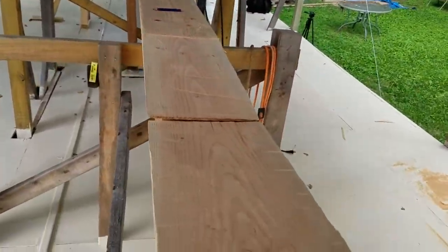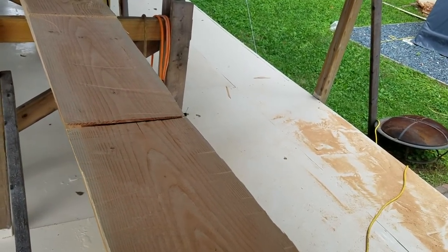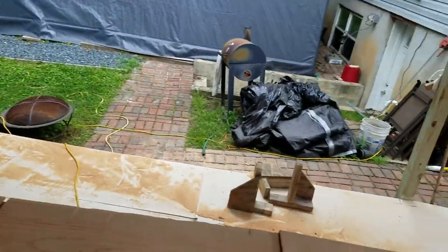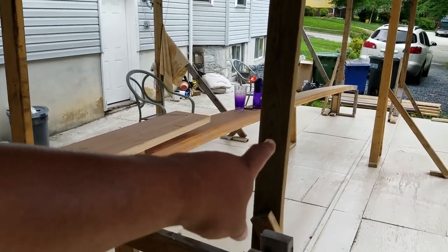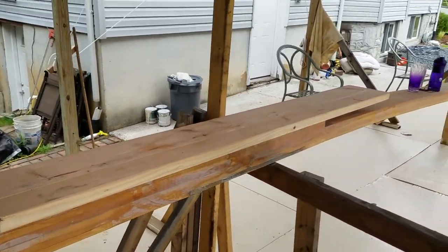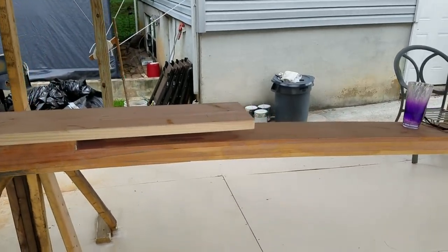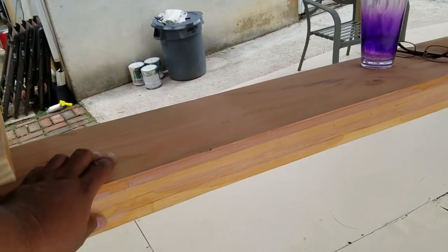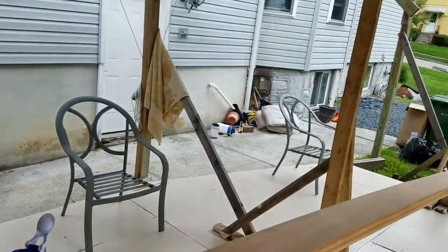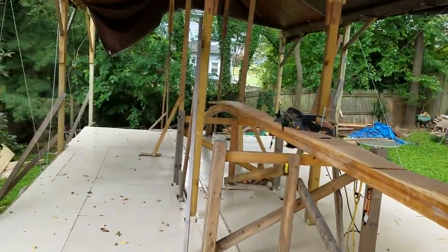I wanted to share a little bit about scarf joints. This is a real important piece of boat building and I just wanted to share a little more detail. In case you're a new subscriber and didn't see what I was doing last summer, this beam here is called the Kielson. It is made out of a lamination of three-quarter inch Douglas fir — different layers of material. This thing is 54 feet long because that's the length of the boat, from the bow all the way to the stern.